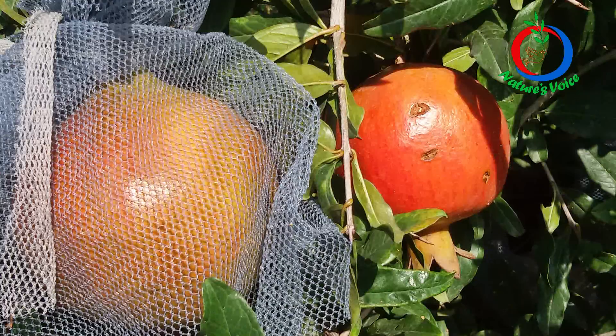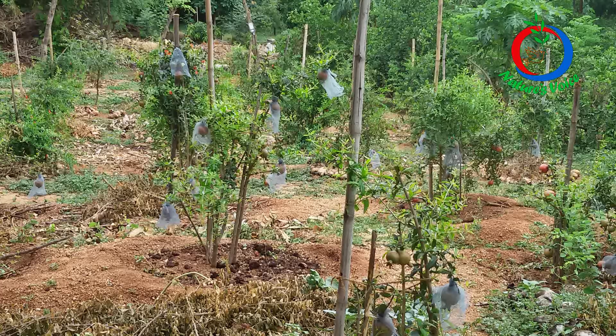Suddenly, I noticed a mosquito net lying idle and not in use. I thought, why can't I use this mosquito net? I cut it into small pieces and started wrapping the pomegranate fruits with those pieces of mosquito net. Surprisingly, this prevented squirrels and birds from damaging the fruits.